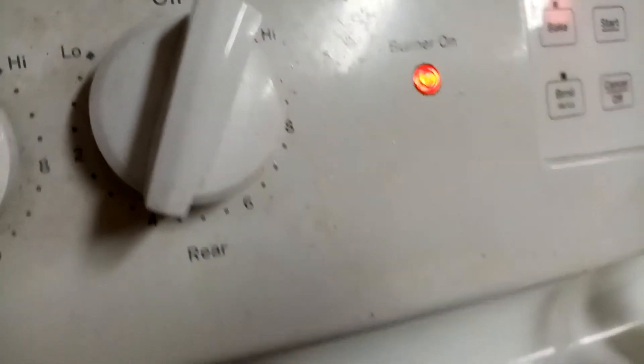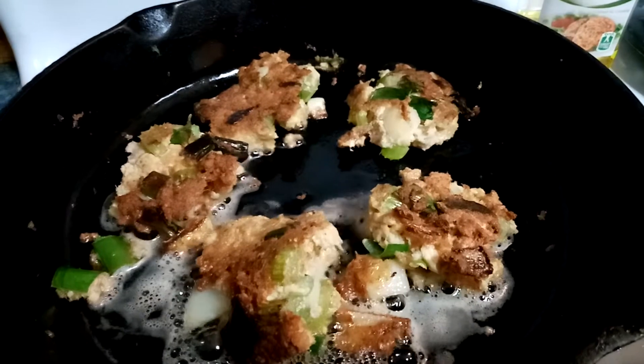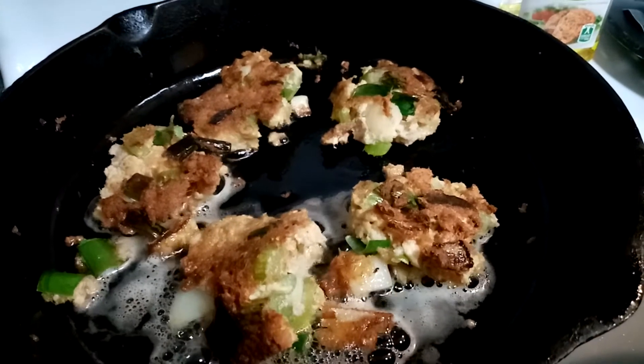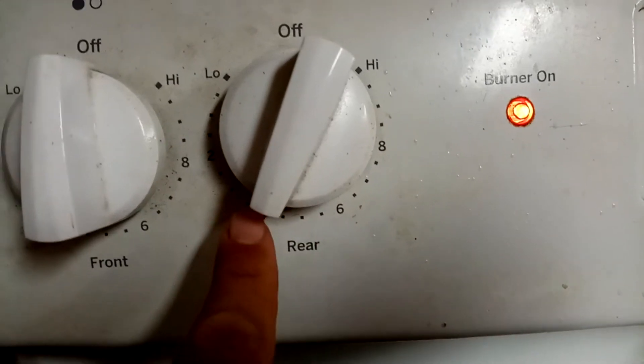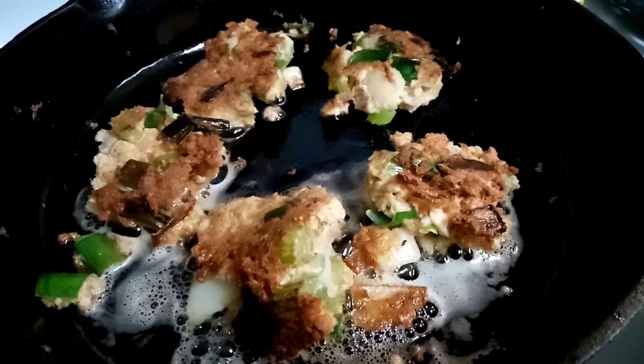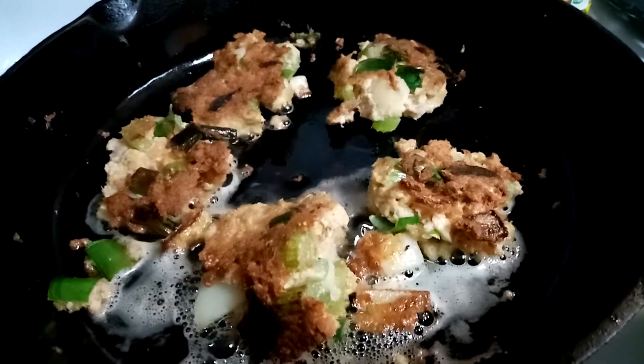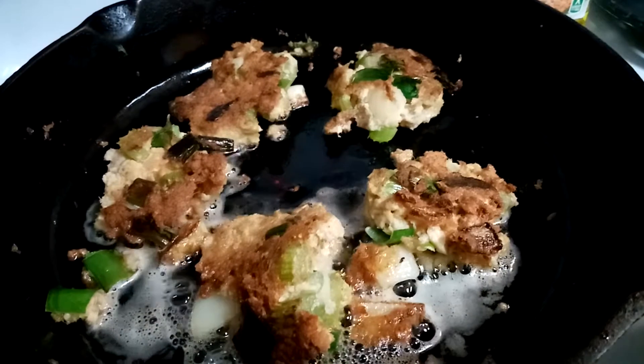I'm cooking these on a medium-low temperature — not high, not quite medium, somewhere right in between. These are so good, great for lunch or dinner. Like I said, you can also use tuna fish if you don't want salmon.